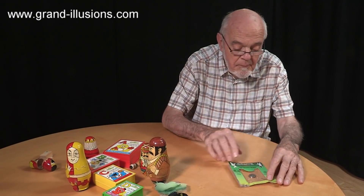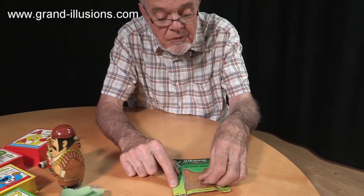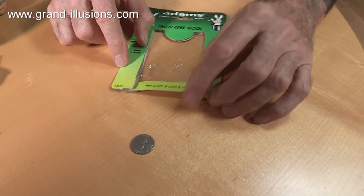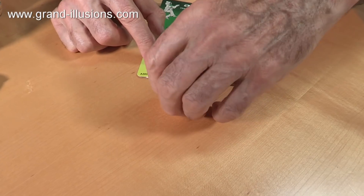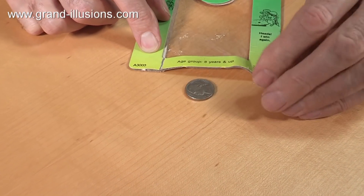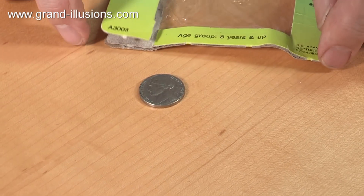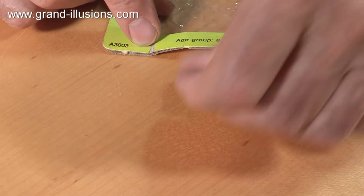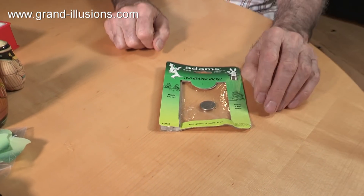Here's something bizarre I picked up in America — a double-headed nickel. This was put inside it, and it's a coin specially made for kids. So it's a question of heads I win, tails you lose — it's got a head there, and when you turn it over, there's a head on the other side. A double-headed nickel, specially made for kids to enjoy, to be able to fool their friends with. Lots of blurb about how to play with it. So that was one thing I overlooked with coin things.